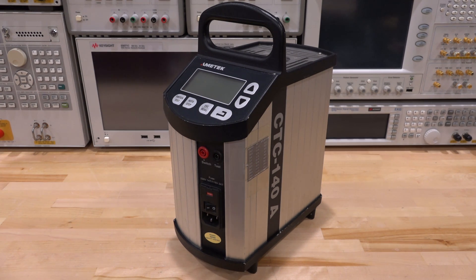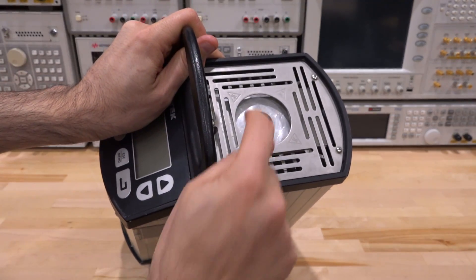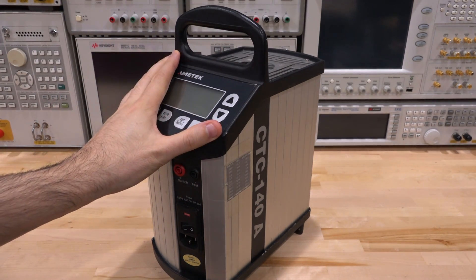Hi, welcome to the Signal Path. In this episode we're going to try another repair. This is an Amtek Joffra series temperature controller. It's actually a pretty interesting device. It has a little cavity at the top and you can drop something in there and control the temperature of that cavity very precisely with a built-in temperature controller.